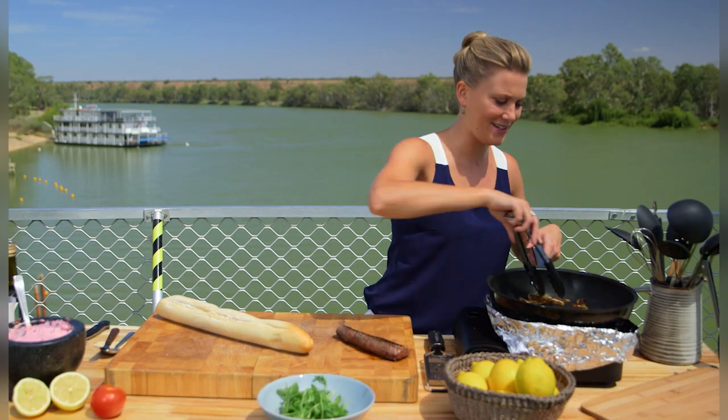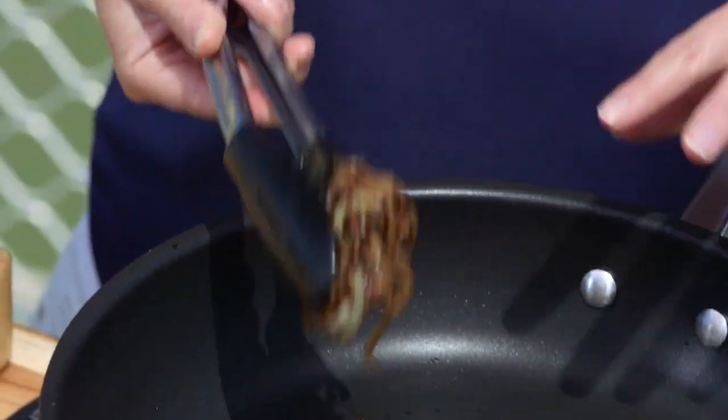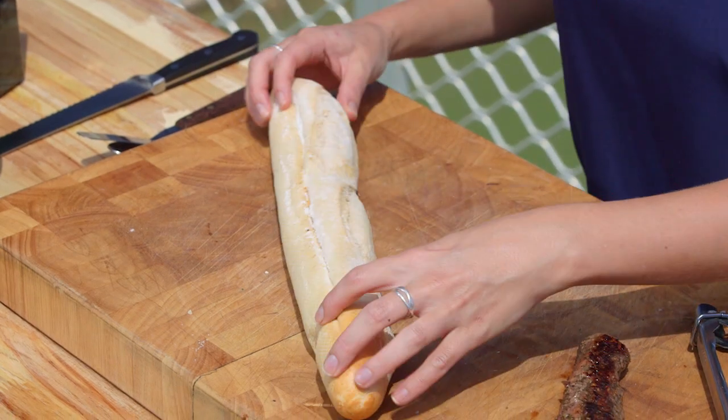The smell of onions gets me every single time. See how they're golden brown? That's what we're looking for — the perfect caramelised onion. Heat can go off.